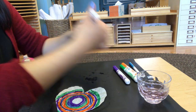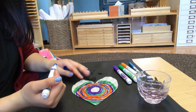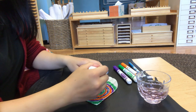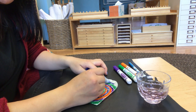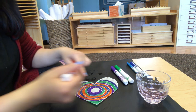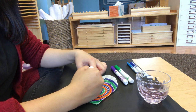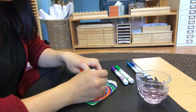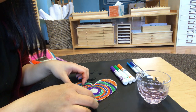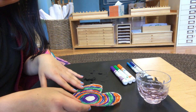Now I'm going to go back to using the blue here. And I think I'm just going to use one last color — I'm going to go with orange and color the remaining white parts. I'm satisfied with that!